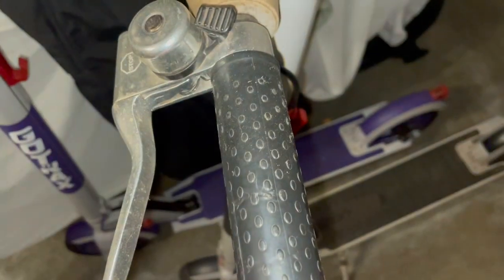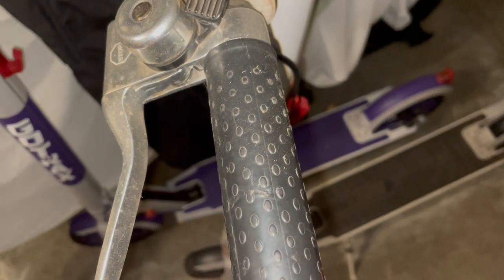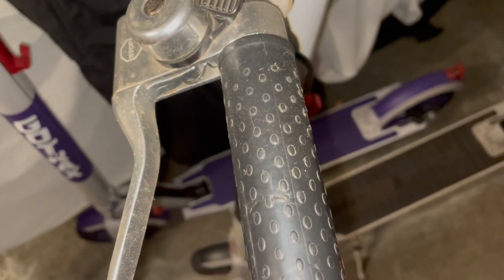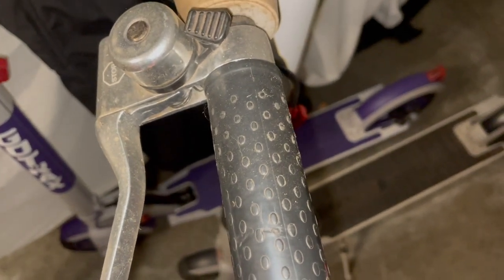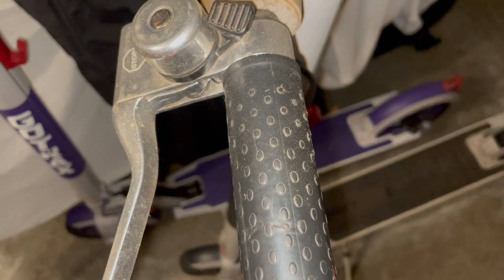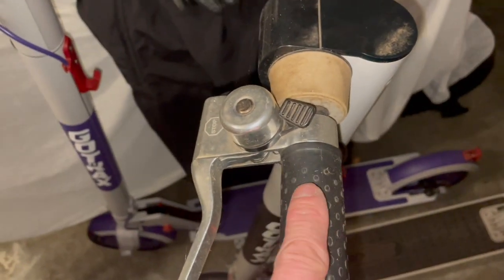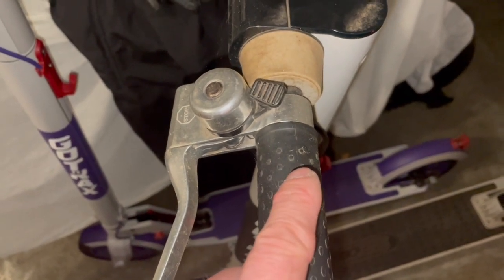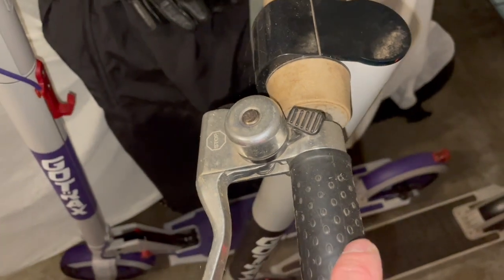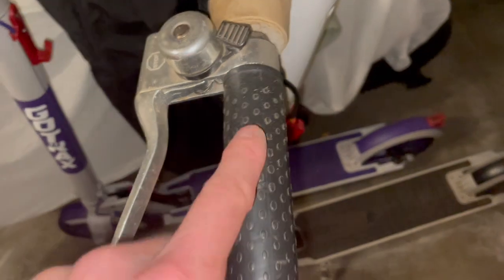That was back in February of 2020, right at the beginning of lockdown, and now it's nearing the end of January 2024 — so it's been almost four years since I've had this.